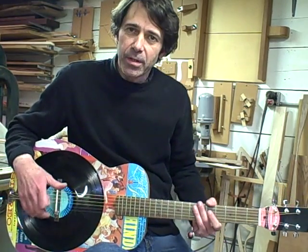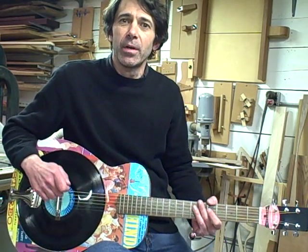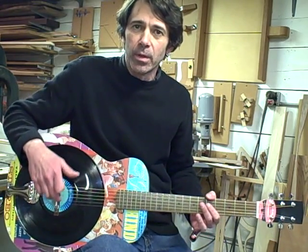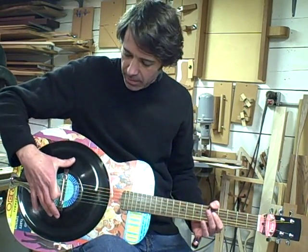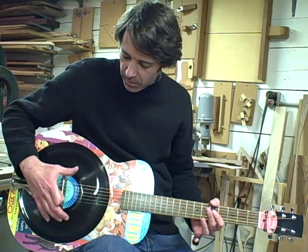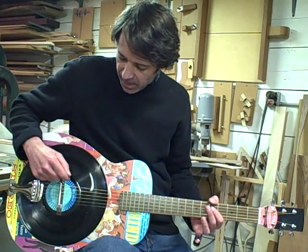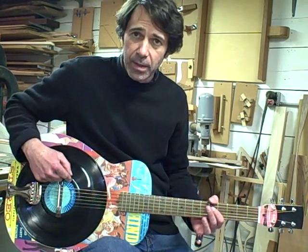It's basically a resonator guitar, similar to a dobro or a national guitar, which uses an aluminum cone as the resonator to produce the sound. But I went one step further and used an old vinyl LP as the resonator.